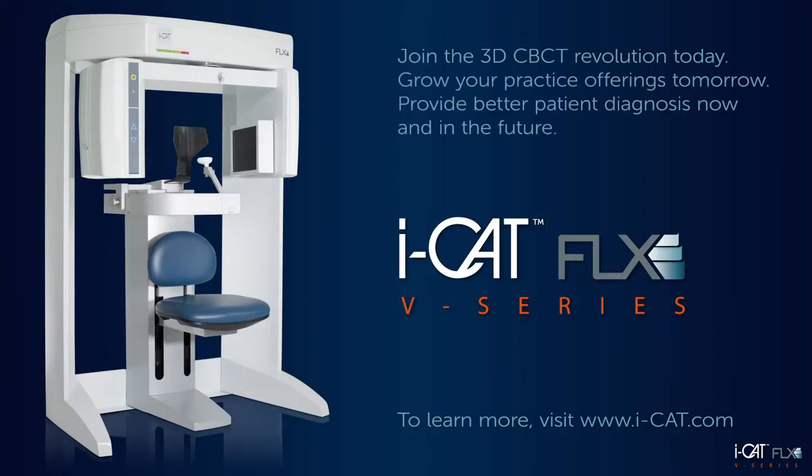Join the 3D CBCT revolution today. Grow your practice offerings tomorrow. Provide better patient diagnosis now and in the future. To learn more about the iCAT FLX V-Series 3D solutions, visit iCAT.com today.